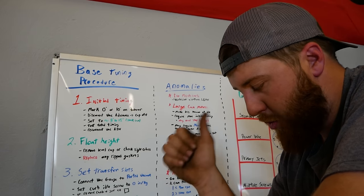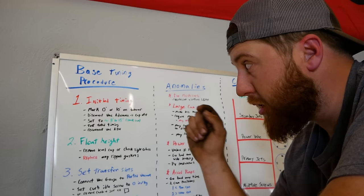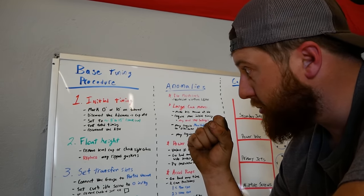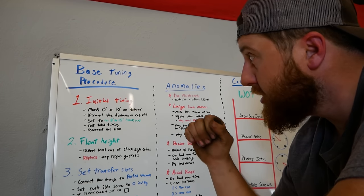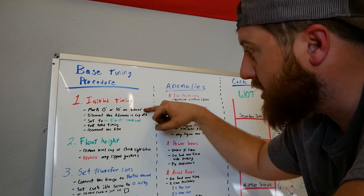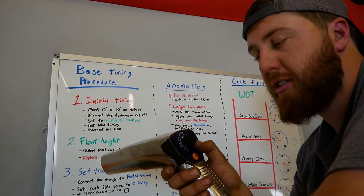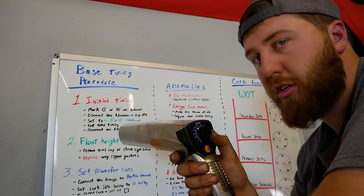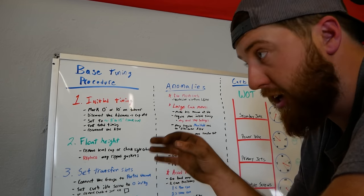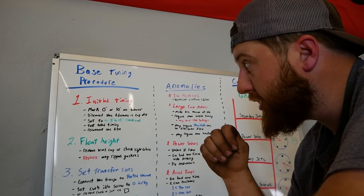The only other special things you'll need besides that: get a wire brush and some white or vibrant-colored paint to mark our harmonic balancer, which is step one. Number one on the list — initial timing mark. Mark zero to ten degrees depending on what kind of light you have. If you have a dial-style light, mark zero. If you don't have advance, mark ten or whatever you want your initial timing to be.